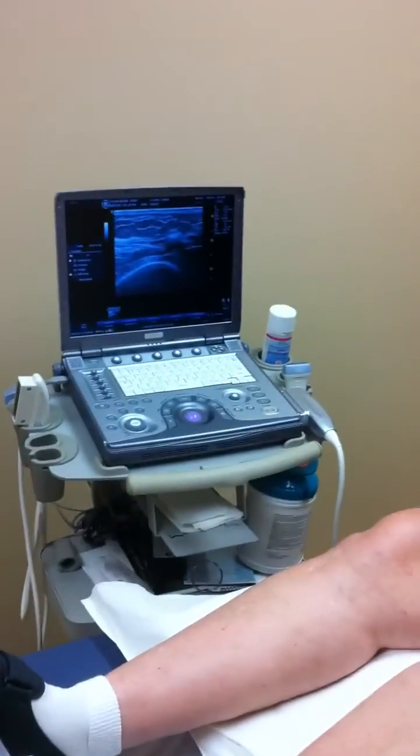Hi, Ms. Clark. This is Dr. Jabor. We just finished injecting your knee by using the ultrasound to help guide our injection into the knee.